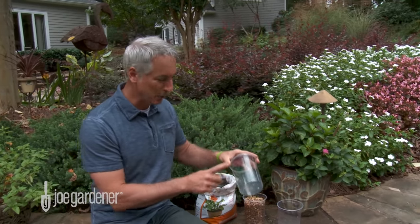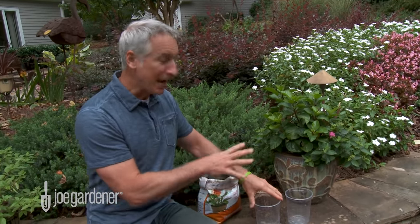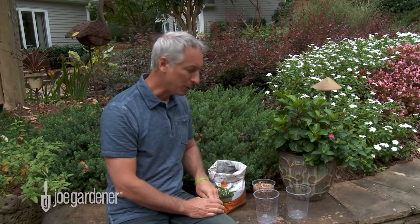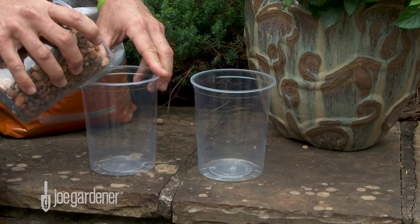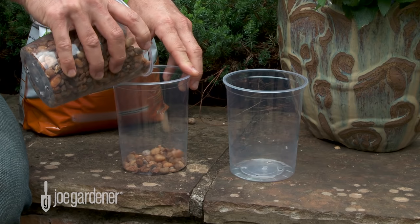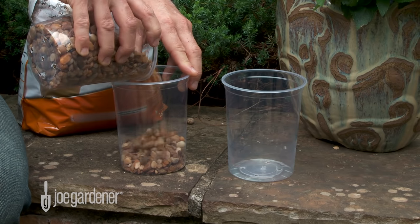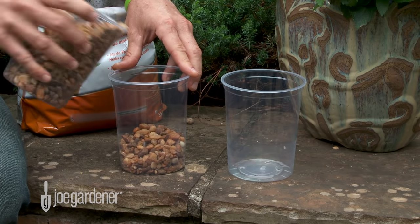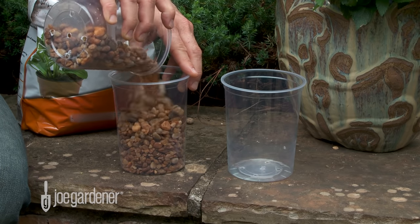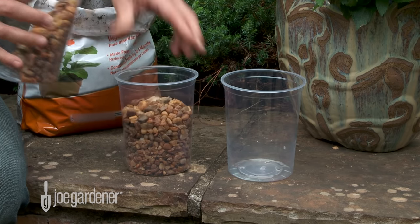But today we're going to take a look at that, and we're going to use clear containers. I have two — they both have holes in the bottom. In the first one, we're going to add some stone. That's typically what we would do. I'll add more than you might usually do to really illustrate the point — up to right about there.